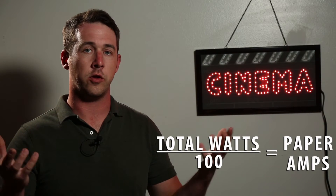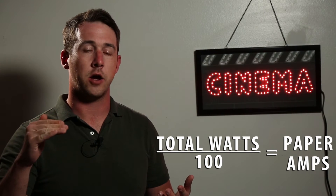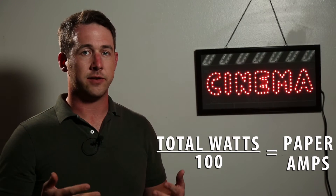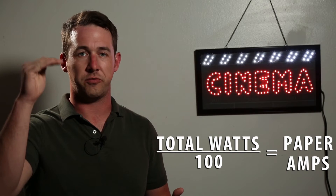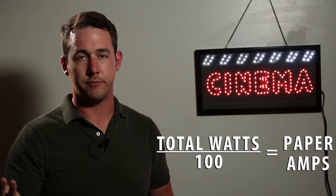As far as electricity goes, paper amps is basically taking all the wattage of all the lights that you're using, adding them all together, dividing them by 100 to equal how many amps you're probably going to use. It's not the exact amperage that you would be using, but it's always usually giving you some sort of safety net to make sure that you would never ever trip a breaker or break a fuse.